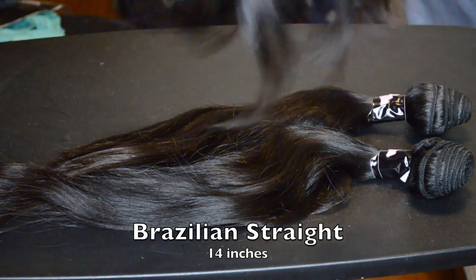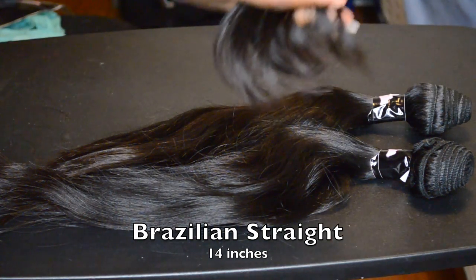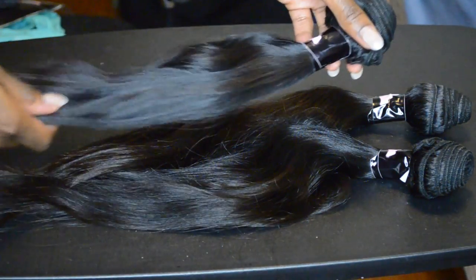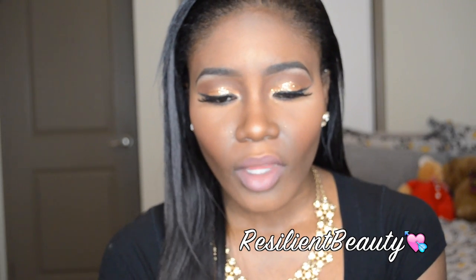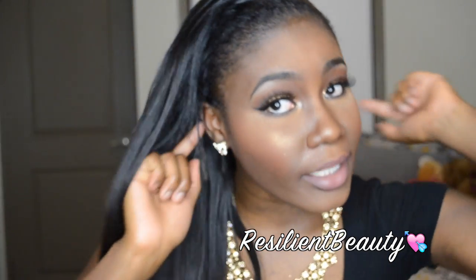When I received it, I got three bundles and a closure, but I decided not to use the closure at this time. I made a full wig using the flip-over method that Ivy Powell uses — I'll link the video I used down below. I sewed it onto a breathable wig cap, sewing my hair all the way down and down the back.